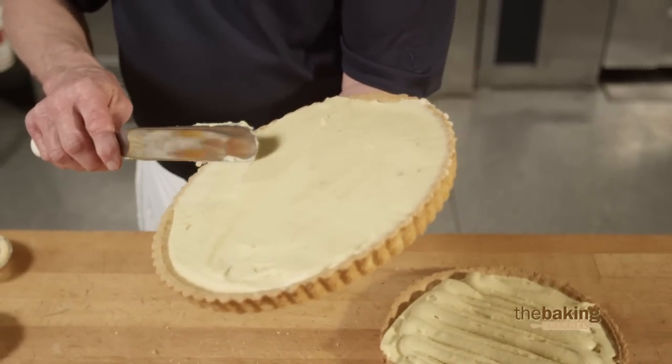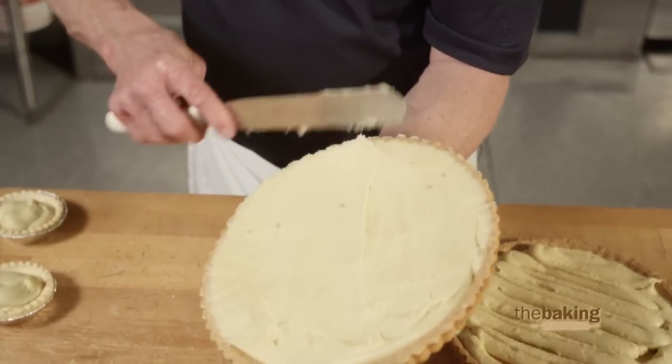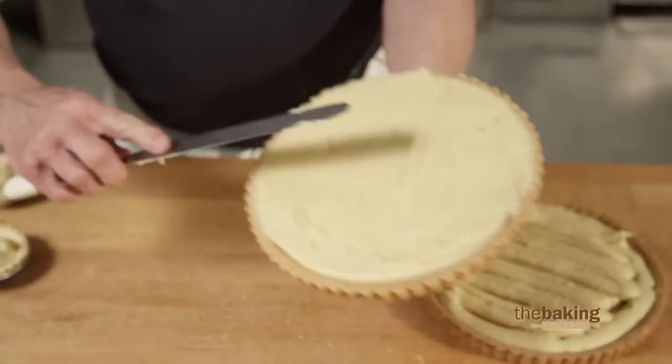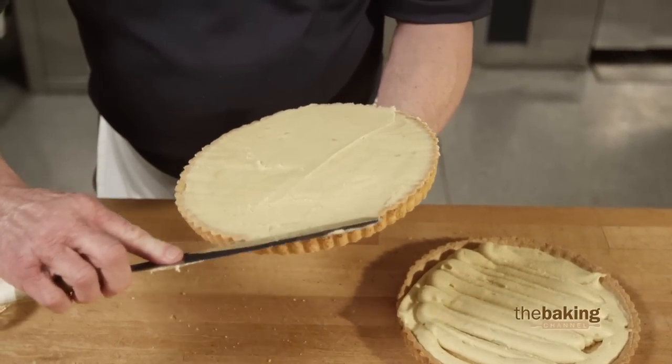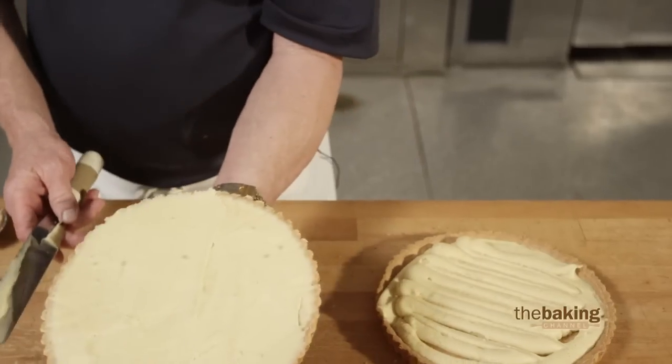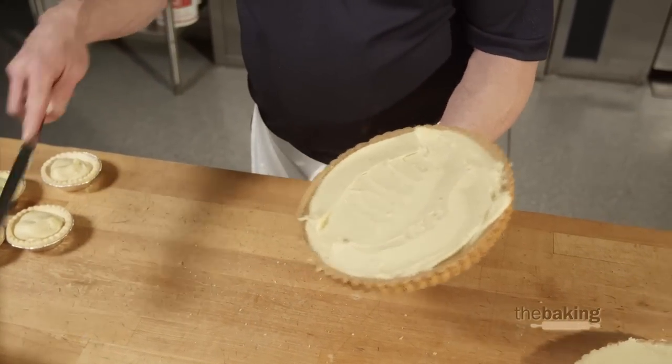You do not want to overfill this — it can boil over. So about like that, it will fill up any unevenness. You don't have to have it perfect, but that's about what I'm looking for. So we'll finish these the same way, just kind of smooth it out.